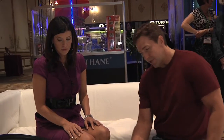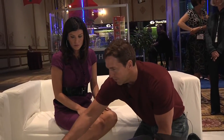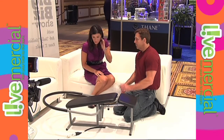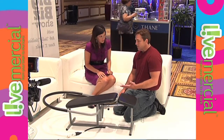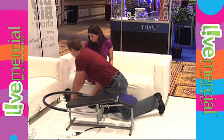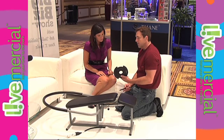The adjustability on the resistance is right here. For the beginner, you simply use this — it's called a selectorized pin. You see that in health clubs where you use a selectorized pin to change resistance — you pull it out and change the weight. It's so easy, convenient, and quick. Every other ab machine for home either uses this, which is heavy and cumbersome and expensive, and it's also a liability issue — it can be dangerous.